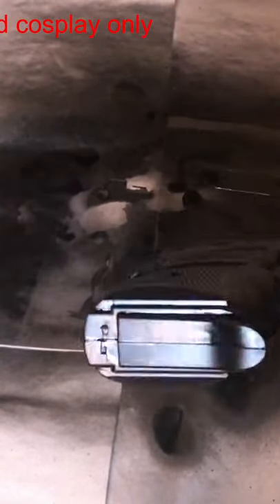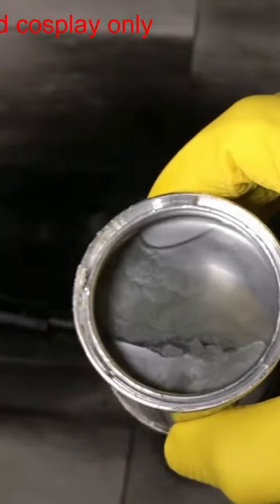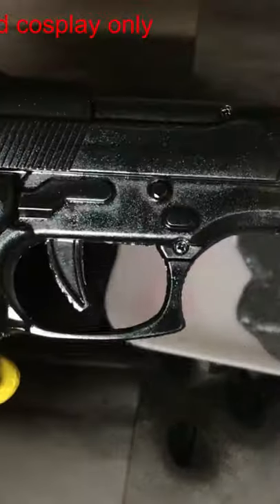And again, leave it to dry. Now your gun looks okay and ready, but if you want to go further and make it even more realistic, you can use some metallic silver paint to add some scratches here and there at the edges. It will make it look like the gun is kinda old and used, and that's more realistic of course.